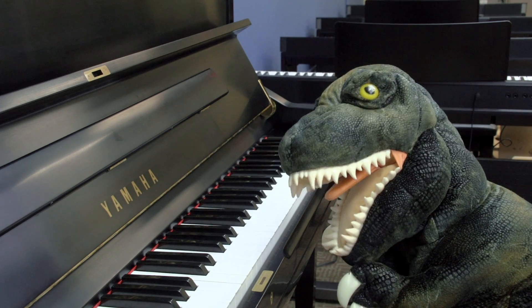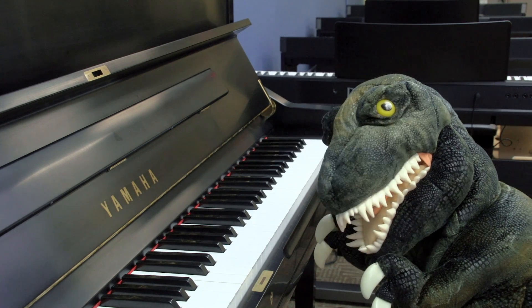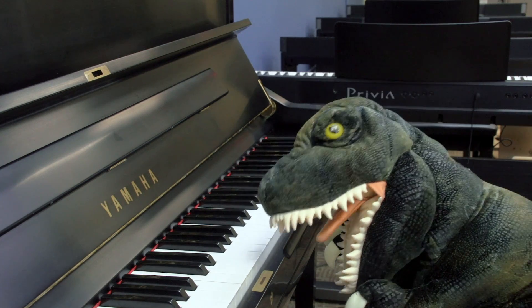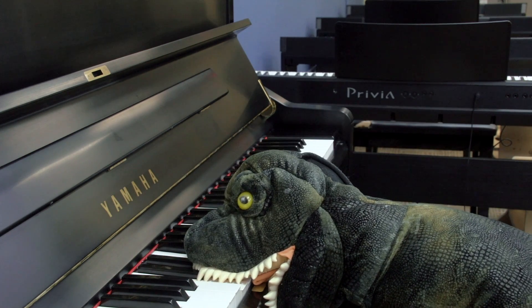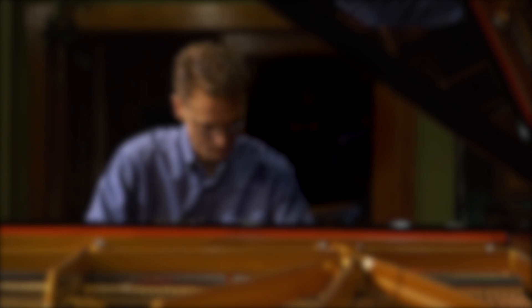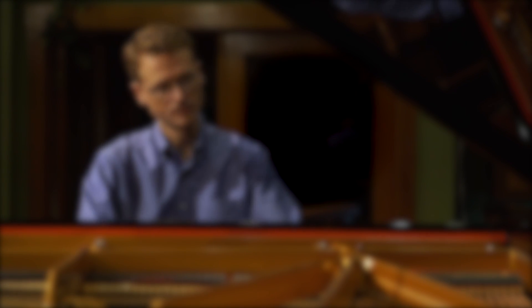How am I supposed to play a three-note chord? I only have two claws. But I have lots of teeth. Raaaa!